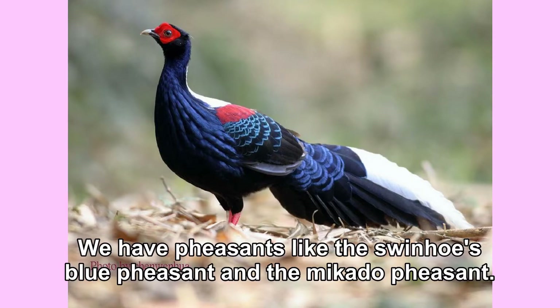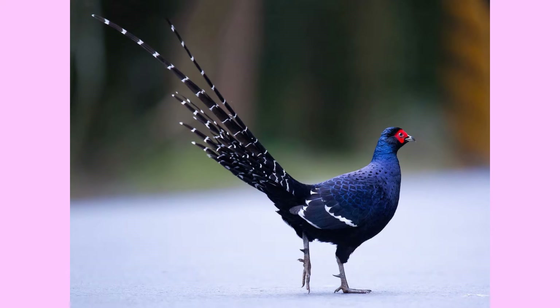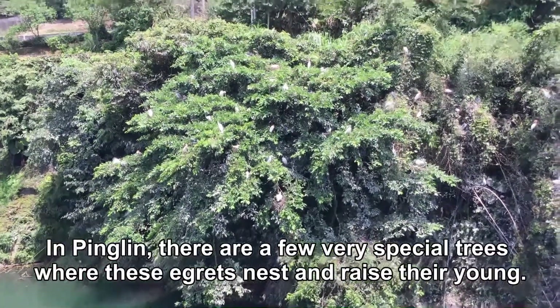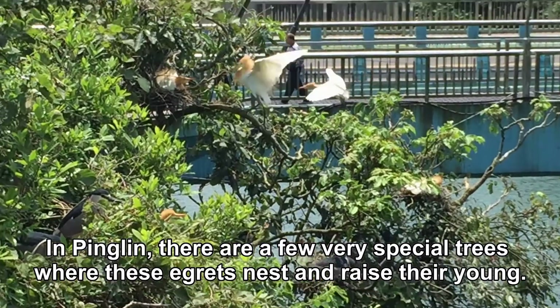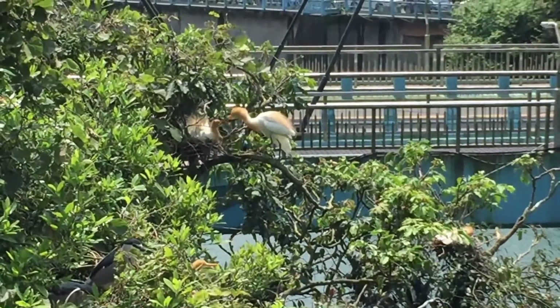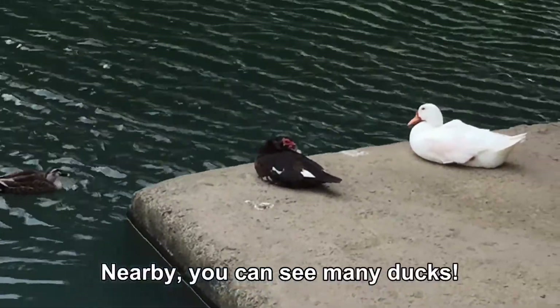We have pheasants like the Swin Hose Blue Pheasant and the Mikado Pheasant. In Pinglin, there are a few very special trees where these birds nest and raise their young. Nearby, you can see many ducks.